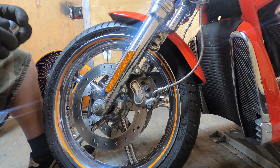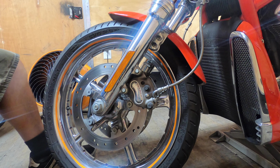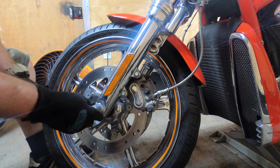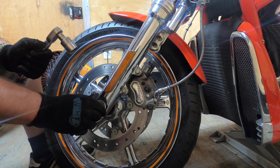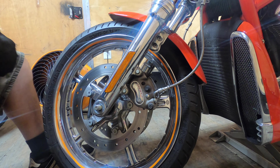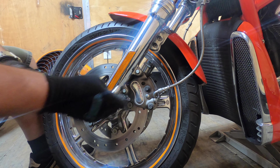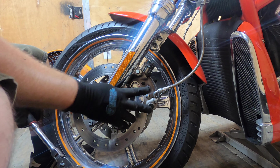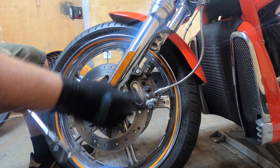Now we're going to do the front axle, which is a 24mm. I'm going to use a washer and a nut. Take our caliper bolts off — 10mm, 12-point. These two bolts here — not these ones, they'll leak. These are your mounting hardware.